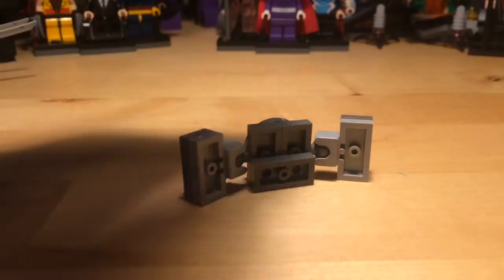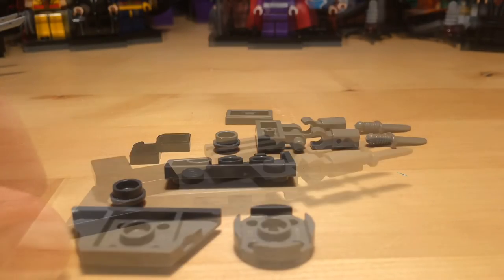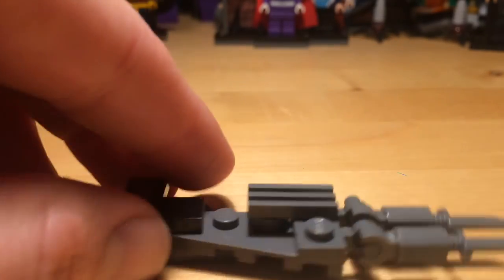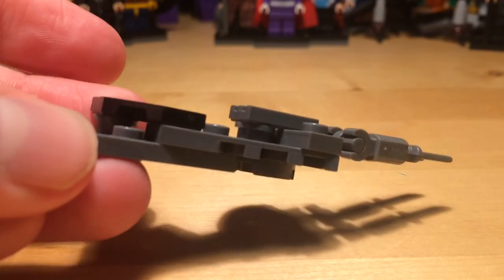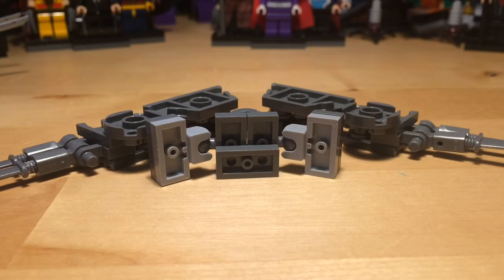It will be like that on his back. These are the pieces you will need to build one wing, and this is what it looks like put together. You will have to copy that wing build to the other side, but I think it will be quite easy.